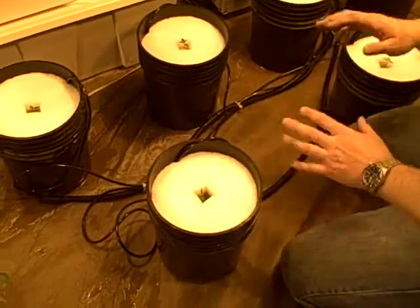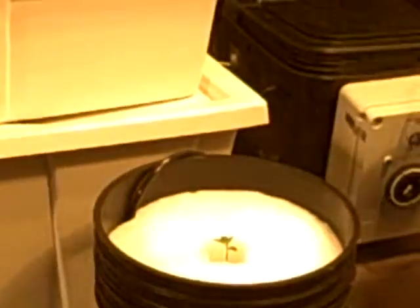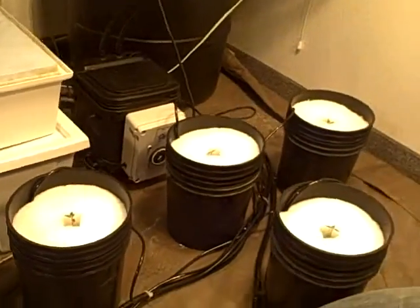What we've done is added a little bit of an advanced technique to the standard Cap Evin-Gro system. We've plugged in a 75 liter per minute air pump, and we've run a solitary air stone to each bucket to make sure that the bath getting injected into these inserts is full of oxygen when the system floods.